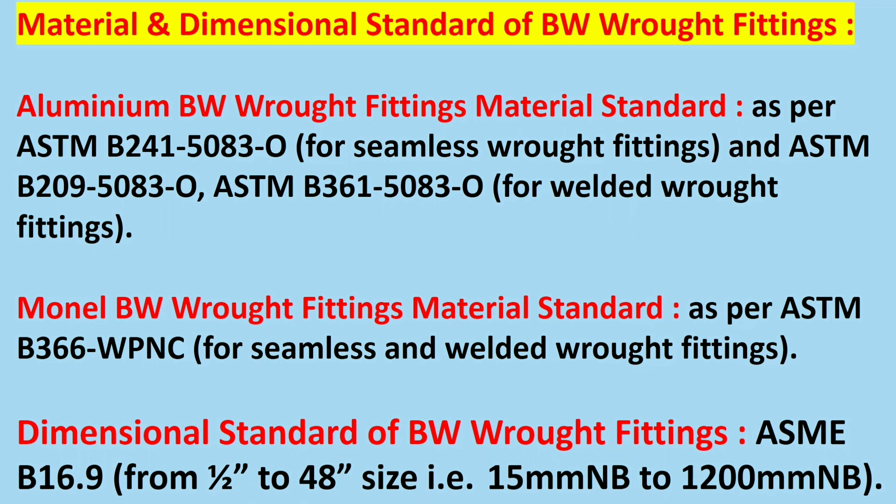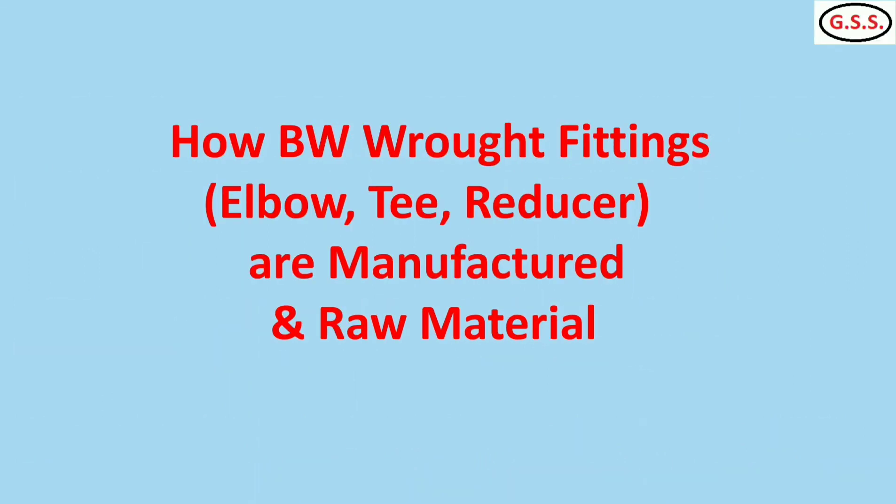The dimensional standard for these butt weld rod fittings is ASME B16.9. It covers fittings from half inch to 48 inch, that means 15 mm NB to 1200 mm NB. Now we will see how rod fittings are manufactured and what the raw materials are.